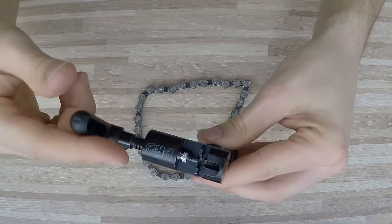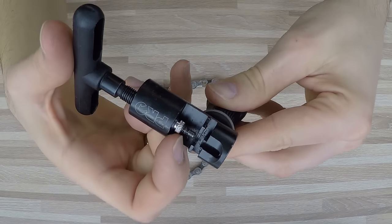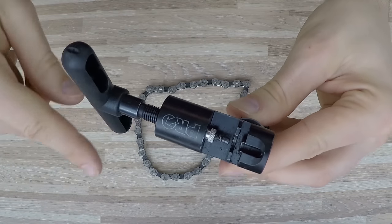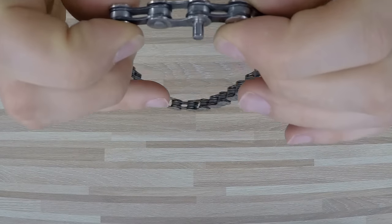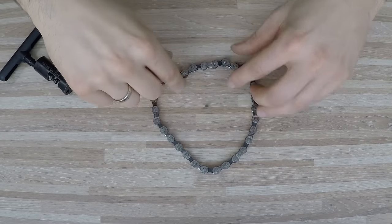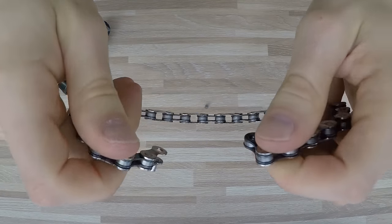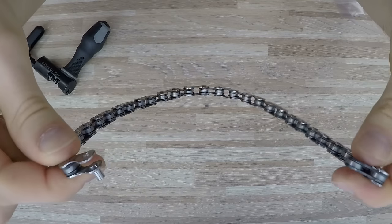If you look at my bicycle chain tool, you might wonder what are all these rings that collect on the spindle after breaking chains. That is part of the pin which is no longer as strong as it was. So if you reuse the pin, the chain might break at that place, especially under stress when changing gears and pushing the pedals.